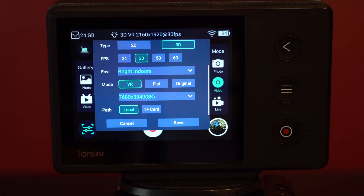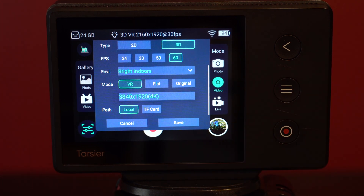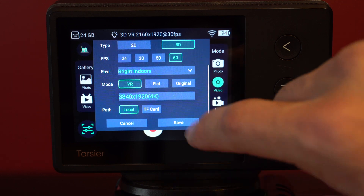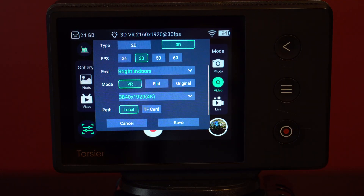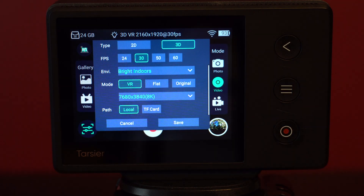I also see a few different frame rates to choose from: 24, 30, 50, and 60. If I select 60 frames per second, notice that my resolution gets reset to 4K, and if I try to select a different resolution, nothing happens. If I reset my frame rate to 30fps, I can then reselect 8K as my resolution. I'm going to experiment shooting in 7K at 50 frames per second, since that might be an optimal setting for recording people and other subjects in motion for this camera at least.